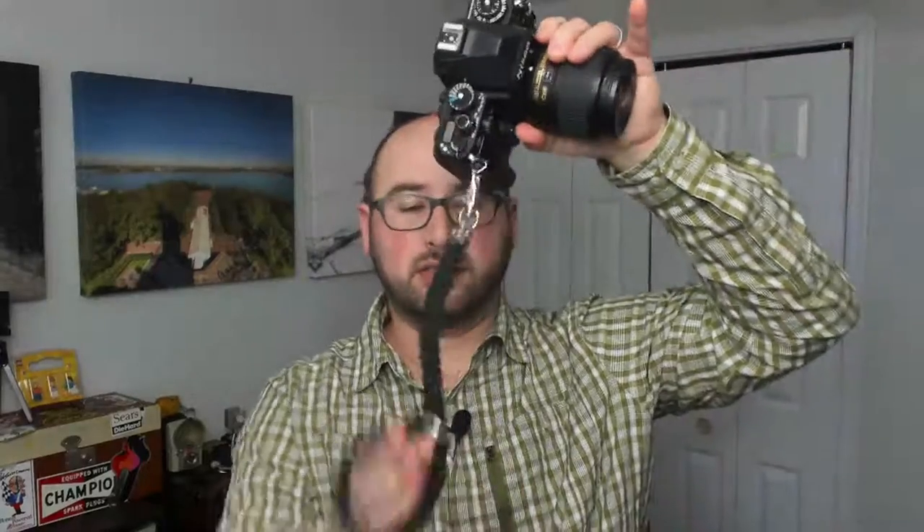I also have a wrist strap in the same knit pattern that clips right onto the camera using the Nikon triangle clips. This is my favorite for street photography because it's minimal, I can quickly get rid of it if needed, and it'll still hang safely from my wrist.